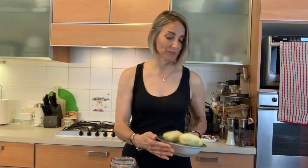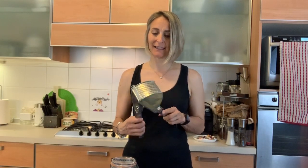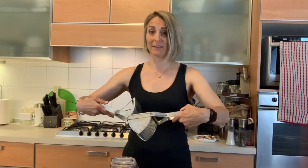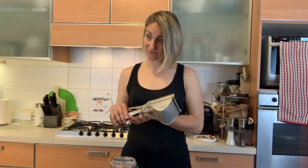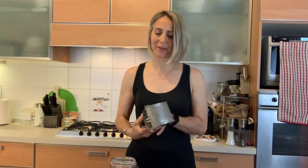I boil them in normal water with no salt and with the peel still on. Once they're boiled and cooked, I let them cool down and then peel them. These are already peeled. The last thing is this gadget — a potato press — which I got in Austria many years back. It's basically for mashed potatoes but works perfectly for gnocchi.